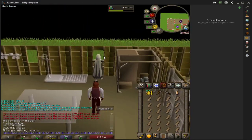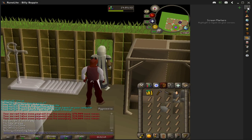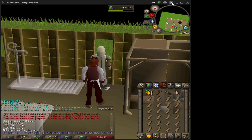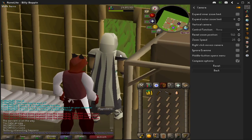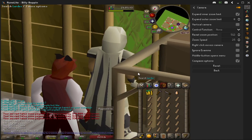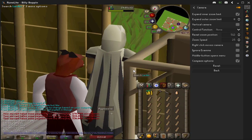You need two things for this on the Runelite client. The first thing I'm going to go over is the configuration of the camera. You just go into the little wrench on the side here. You're going to go to the wrench, go to the camera, then go to settings or edit plugin, and expand the enter zoom limit. You want that to be checked. If it's not checked, you can zoom in quite a bit anyways, but if it's checked, it allows you to zoom in even more — and that's what you want.